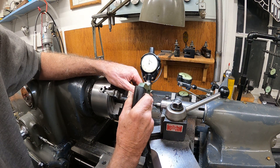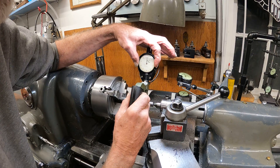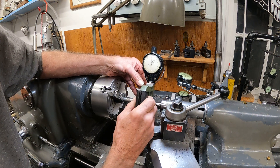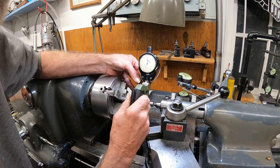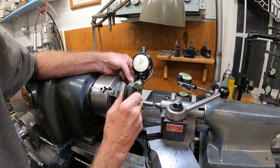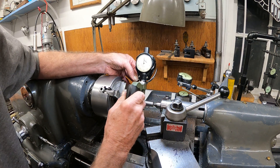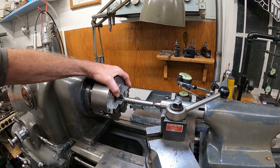It's one ten-thousandths of taper on a two and three-eighths inch length. Now it's showing half a ten-thousandth of taper. I'll call it one ten-thousandth taper. That's not too bad.